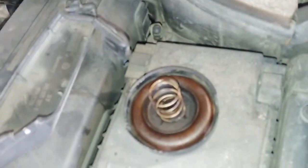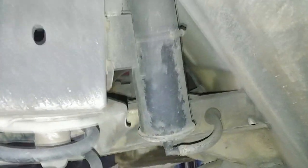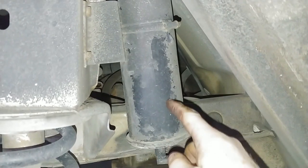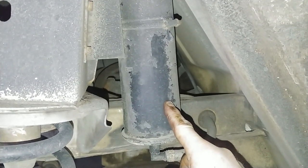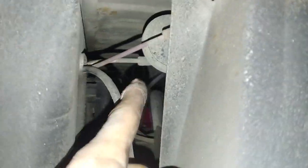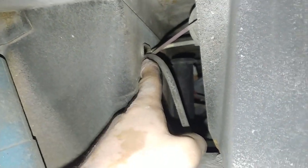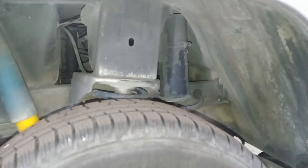The charcoal canister on a Vanagon — on a two-wheel drive it's on the passenger side. Here's the purge valve and those are the lines that go over to the throttle body and the intake. On the Syncro, the charcoal canister is on the other side.